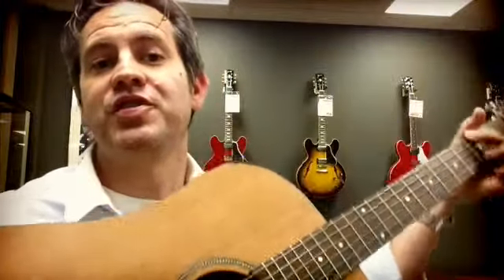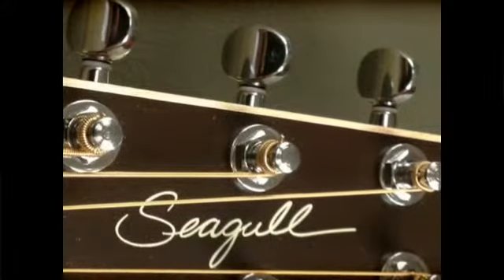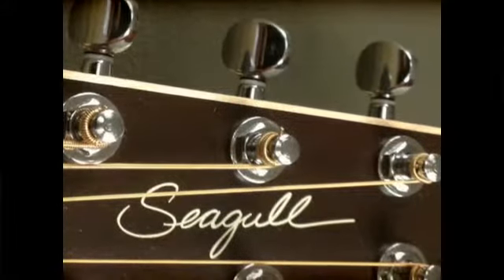Hey guys, this is Chad down at Musiciansby, and today we are going to be talking about the Seagull S6 acoustic guitar. This guitar is one of the world's outstanding values in acoustic guitars.